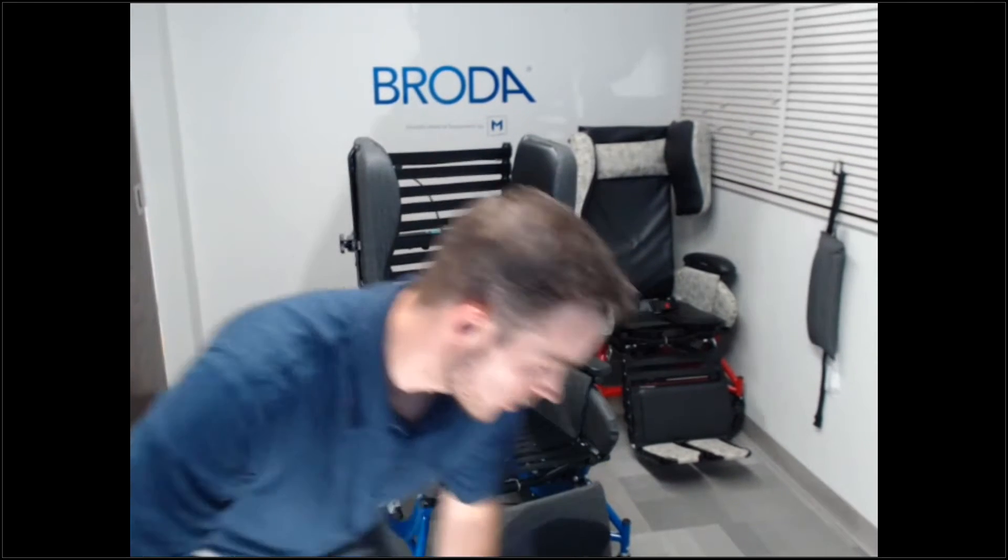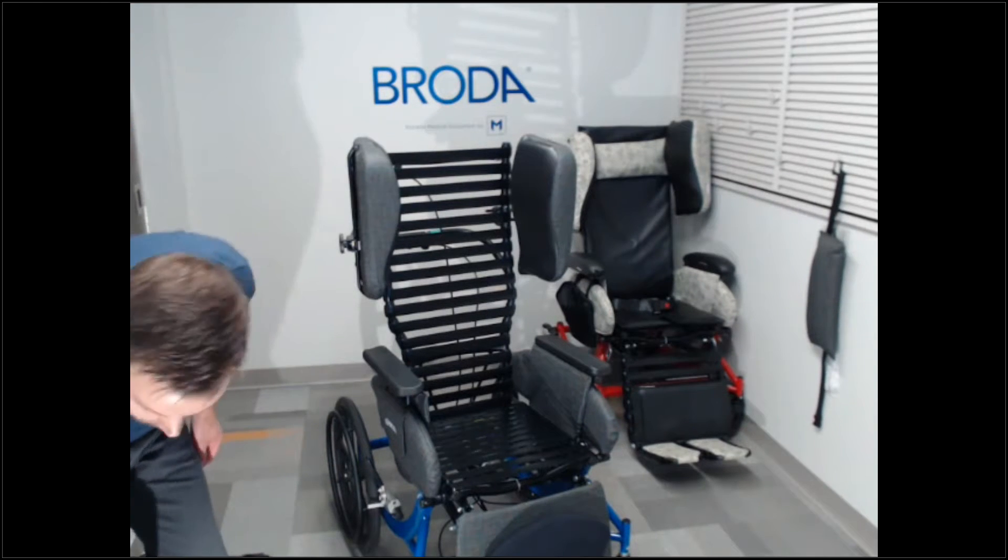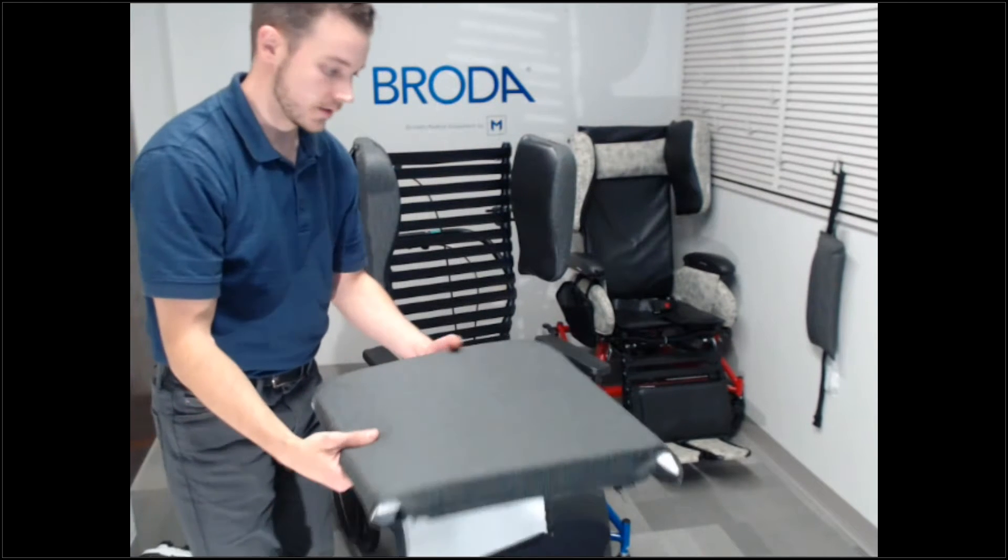Hi, this is Chad Emery at Broda and I'm going to show you today how to install the fully wrapped seat and back pads with vinyl covers. Those go right over the comfort tension seating straps and cover the entire seat and back frame. We'll start with the seat pad.